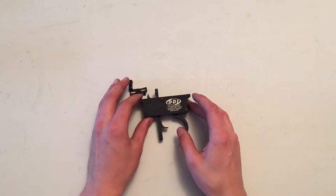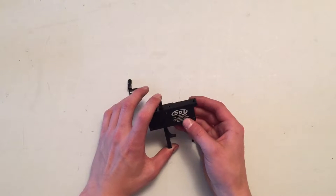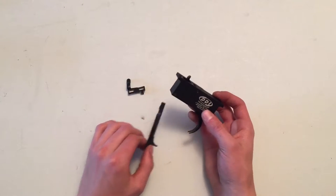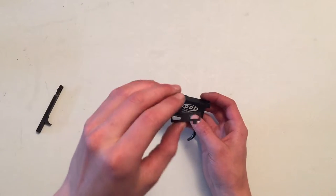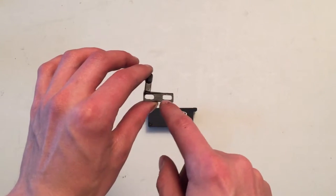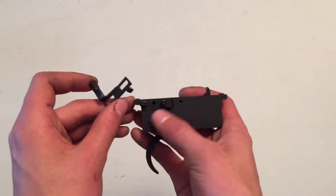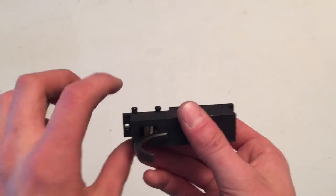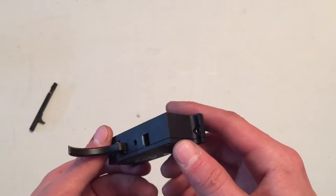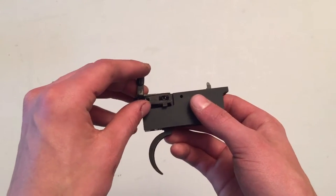There are a couple modifications you have to do to get this to fit into your UTG L96 Shadow Ops Sniper — just want to make that clear so you know what L96 I'm talking about. The two modifications are on the safety right here. These little openings need to be widened because on the stock safety the holes are too narrow for the two screws that come with this. By the way, the two screws that screw up into the receiver do not come with the trigger — only the two safety screws do. You just have to widen those holes so that the safety slides properly back and forth.